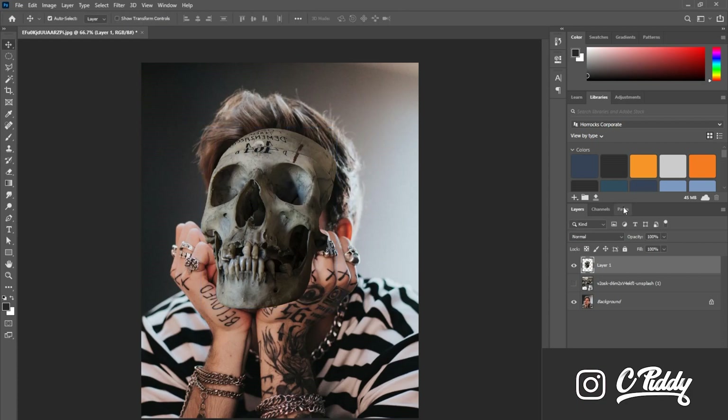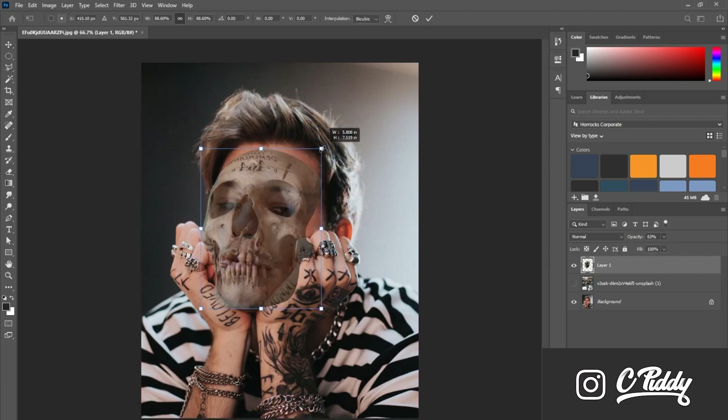A little helpful tool while I do this: I turn the opacity all the way down so I can see where the eyes will match the eyes — making sure the jaw, eyes, and nose all line right up.